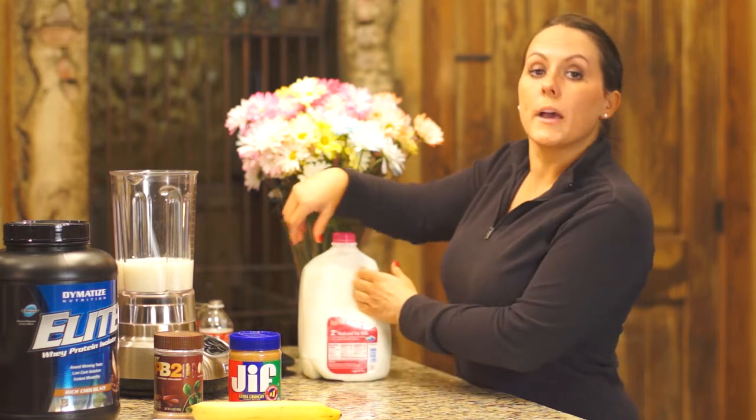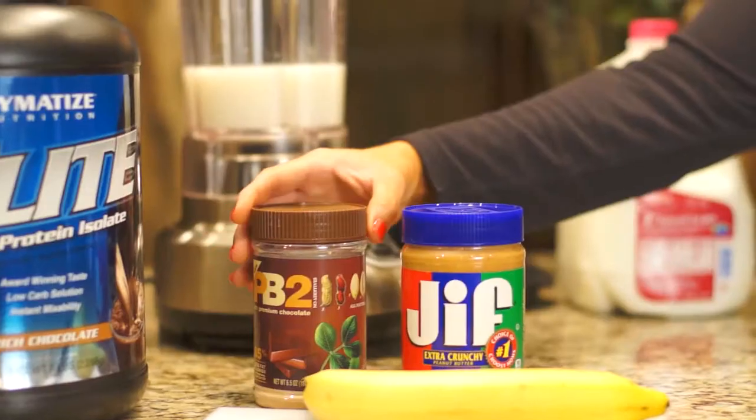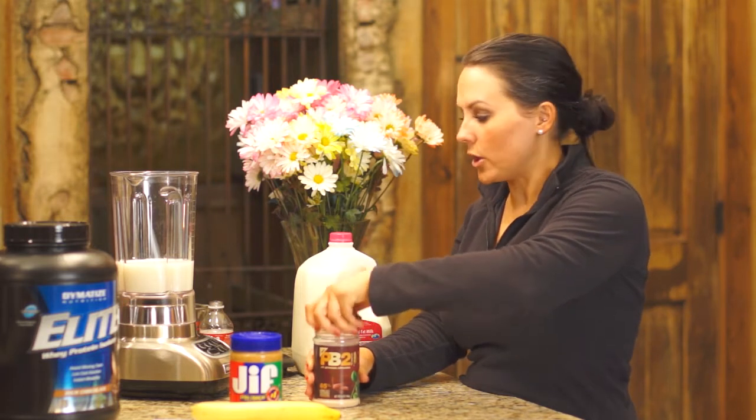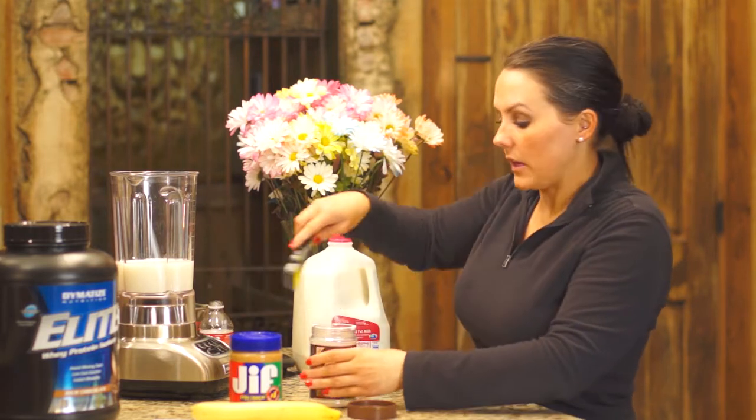Now let's talk about our peanut butter options. We have powdered peanut butter and regular peanut butter. The reason I use powdered peanut butter is it has a fourth of the calories of regular peanut butter, and this one comes in chocolate flavoring. Now we will add 2 tablespoons of peanut butter to the ingredients.